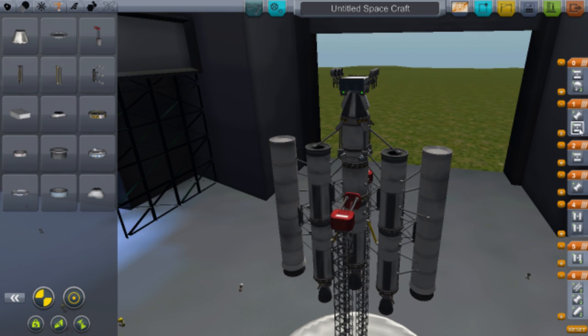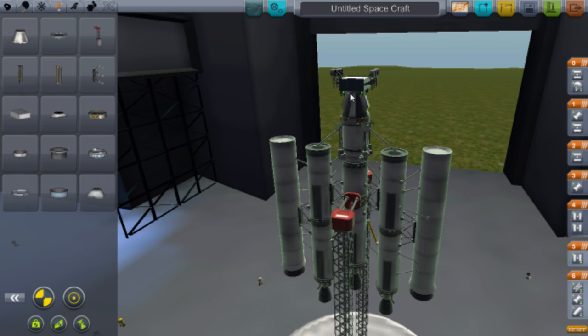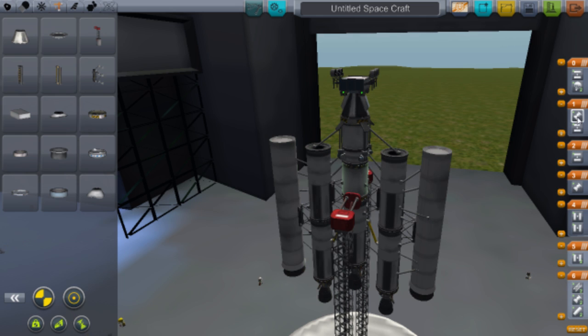Make sure the rover decoupler doesn't fire too early — you don't want that detaching yet. It should go off after you've gotten rid of the main rocket stage. Arrange the staging order accordingly.